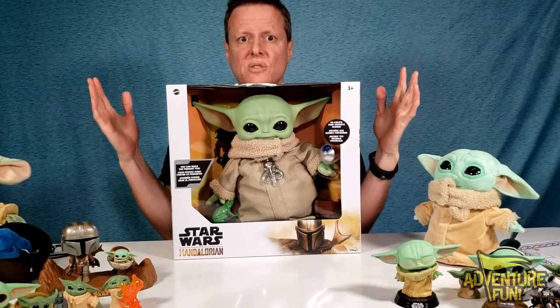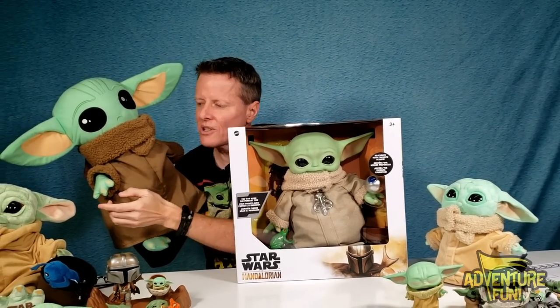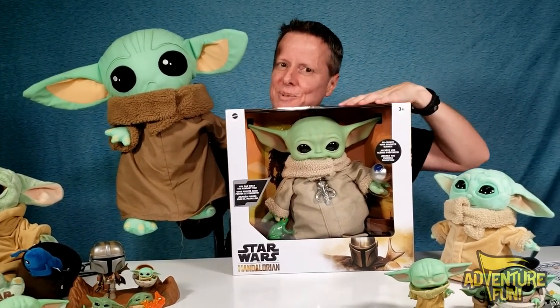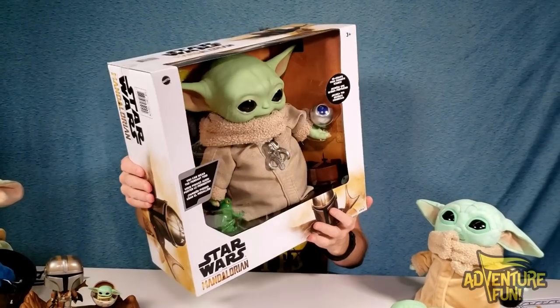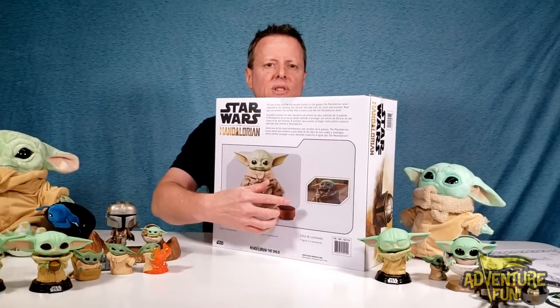Okay guys, now for the biggest Yoda I've seen — well, Camera Mom likes him. He is kind of cute, I'll admit. Put in the comments: do you like more the bulldog Build-A-Bear or the big Yoda? On the front it says you can recreate your favorite scenes, and with this pendant it says you can wear it too — that'll be super sweet. On the back it shows the contents and says: as one of the most feared bounty hunters in the galaxy, the Mandalorian never expected to be shielding this 50-year-old child from his rivals and enemies. Now you can protect this lovable little creature just like the Mandalorian does.